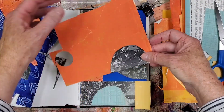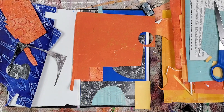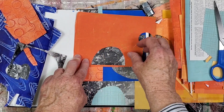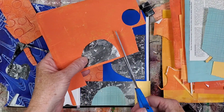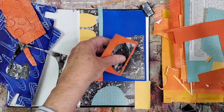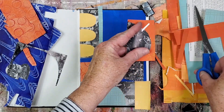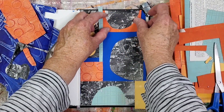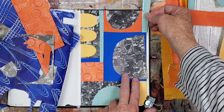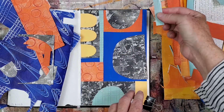I chose this orange paper because it's mid-tone in value, which is needed. The area next to it also needs to be covered — if left as is, it would be an awkward shape. Adding another narrow light blue element will balance the composition.